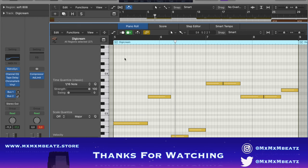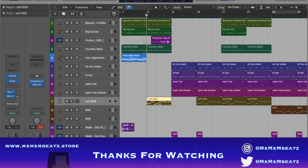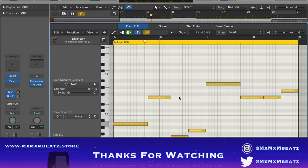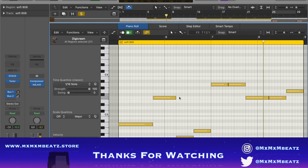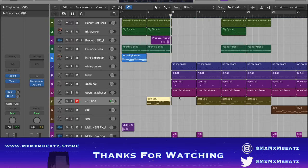I forgot the 808 — the 808 is the classic, just a basic 808. This is it all together.